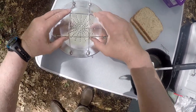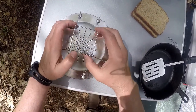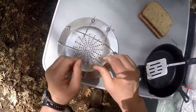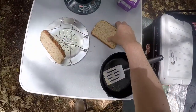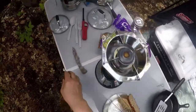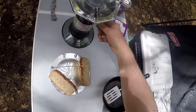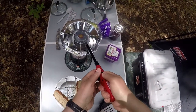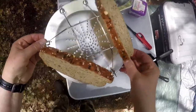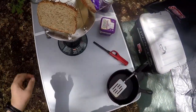Got it. There we go. You just put your toast like that, I guess. I'll fire up the Coleman bottle top stove and carefully set that on there.